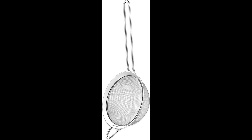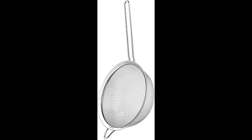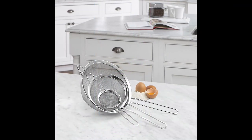The Cuisinart Mesh Strainers 3-Pack Set CTG00-3MS Silver is a versatile kitchen tool designed to help you strain, sift, and separate various ingredients. This set includes three different sizes of mesh strainers made from durable silver-colored stainless steel. The fine mesh design effectively filters out particles, making them ideal for tasks like sifting flour, draining pasta, or straining sauces. The variety of sizes ensures you have the right tool for a wide range of cooking and baking needs.